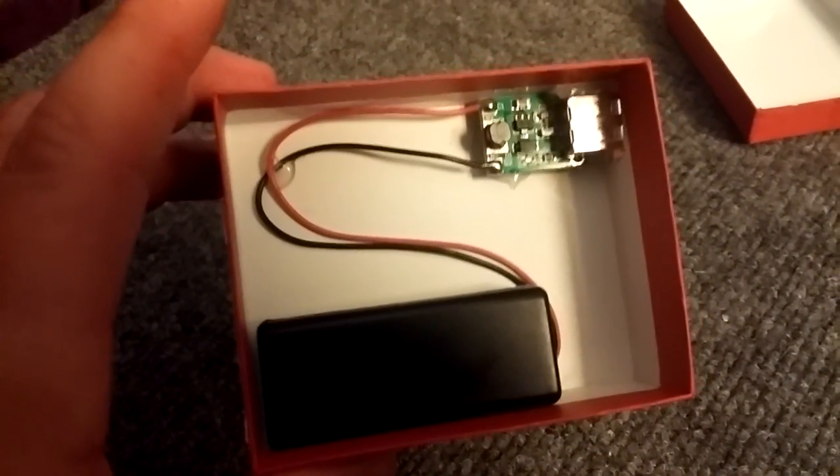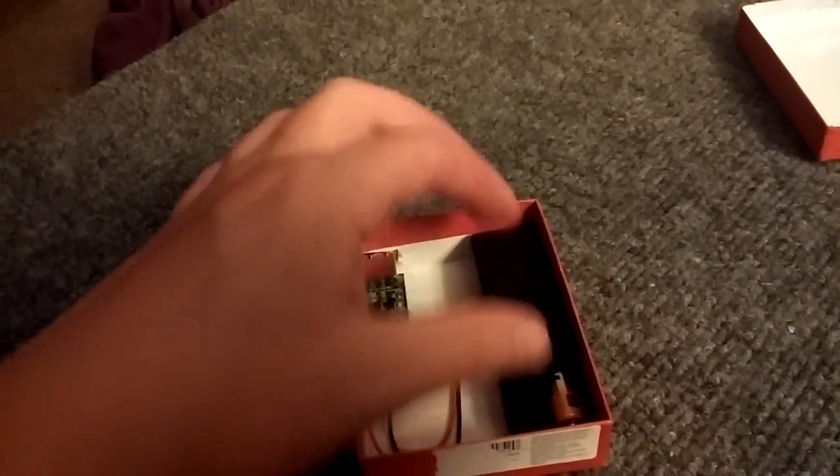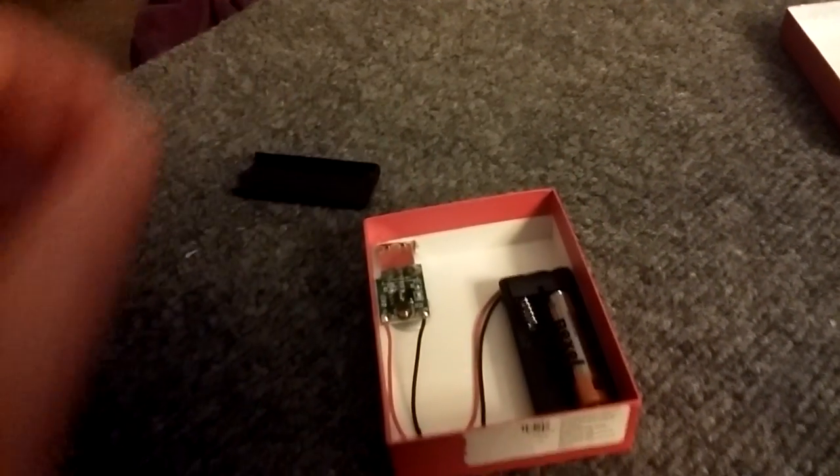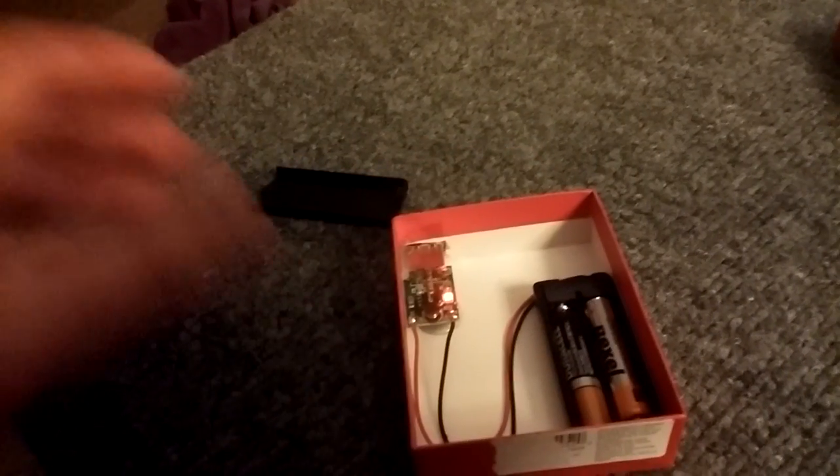Right now I've got two triple-A batteries — one's not in there because I don't have a power switch at this moment, but I don't really need it. It does have an LED light.